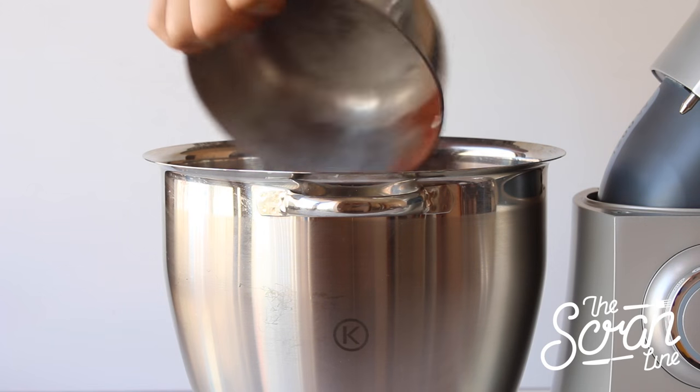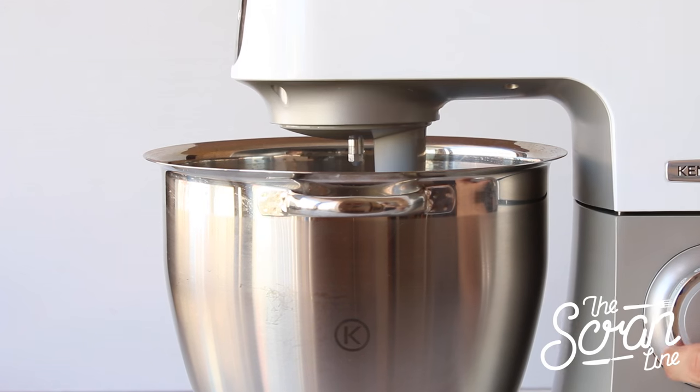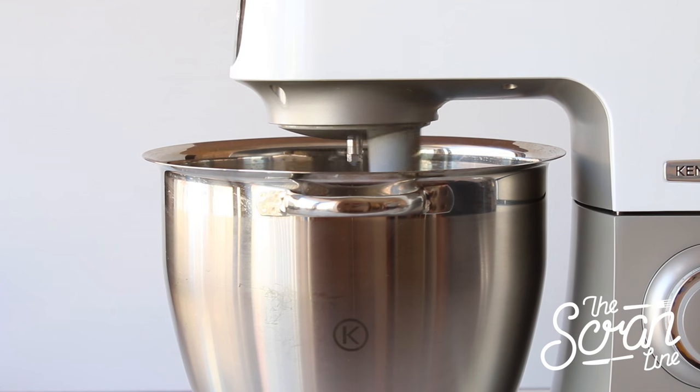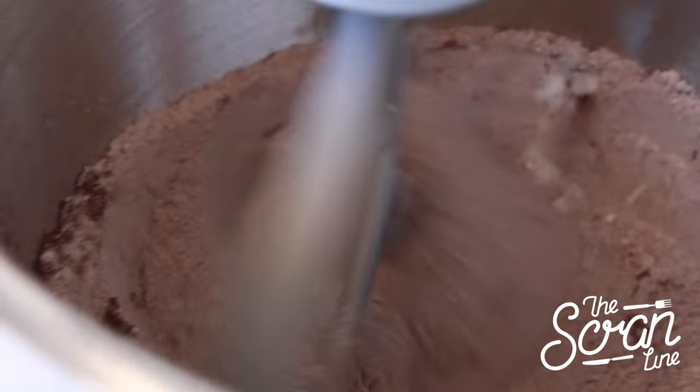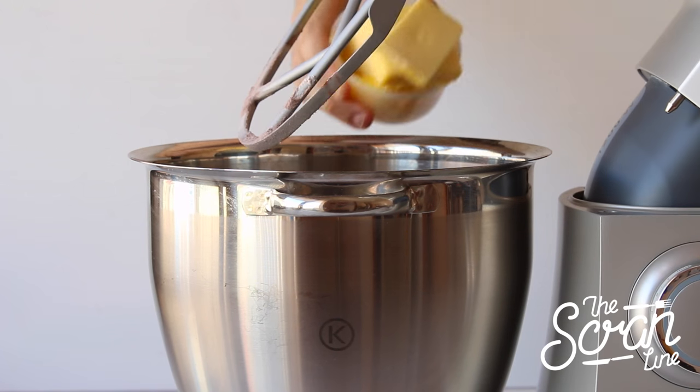Start off by popping all of your dry ingredients into a large mixing bowl and mix on low speed until everything is well combined. Next, add your softened butter and mix on low speed again until you reach a fine sand-like texture.